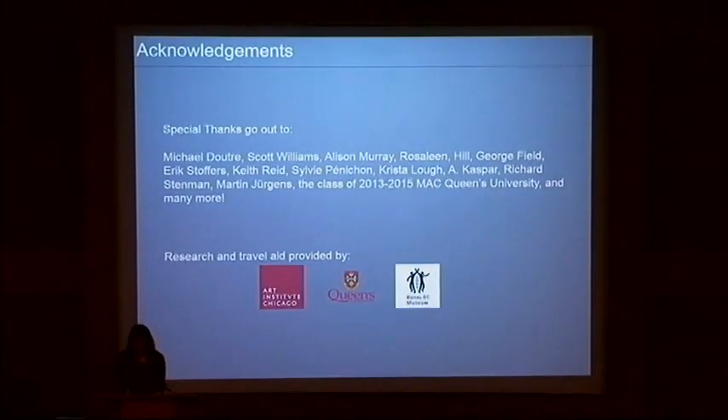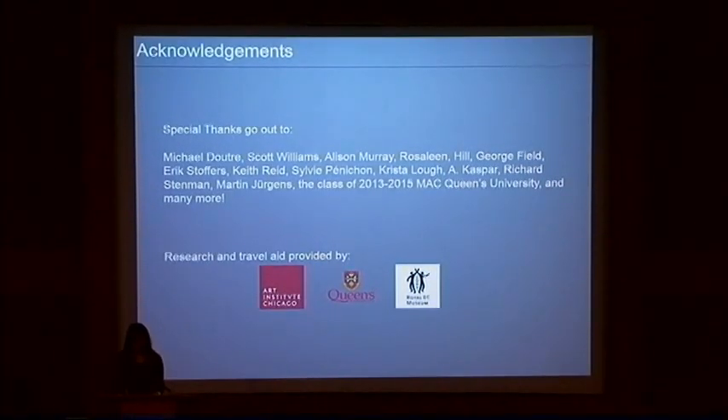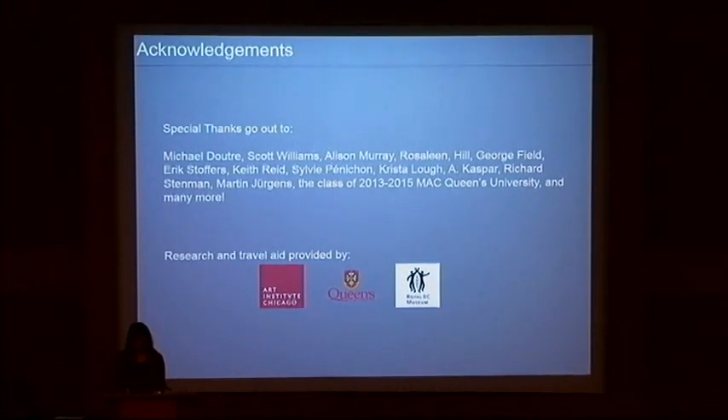I would like to acknowledge all those involved in my research process from Queen's University and at the Royal British Columbia Museum, as well as my colleagues at the Art Institute of Chicago and those responsible for planning this meeting who've helped make this presentation possible. Thank you.